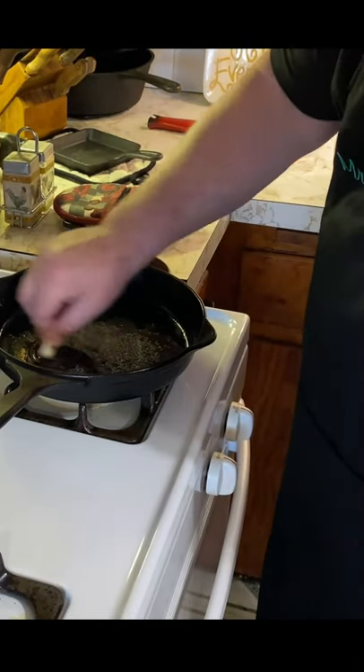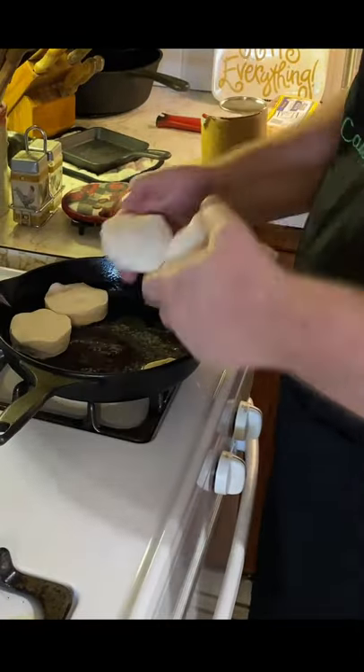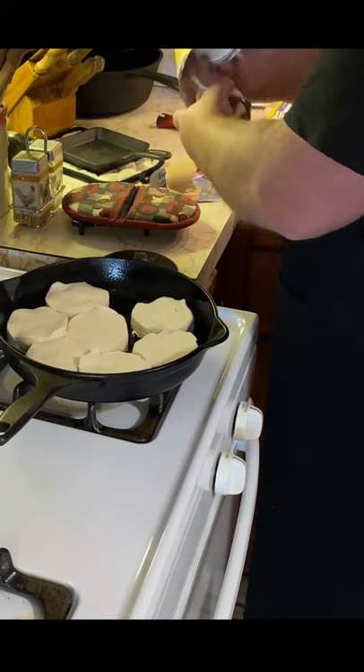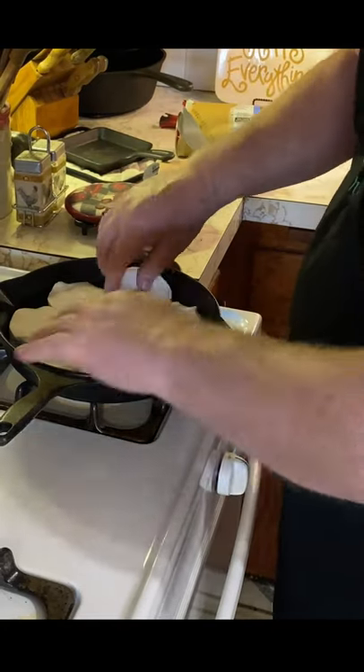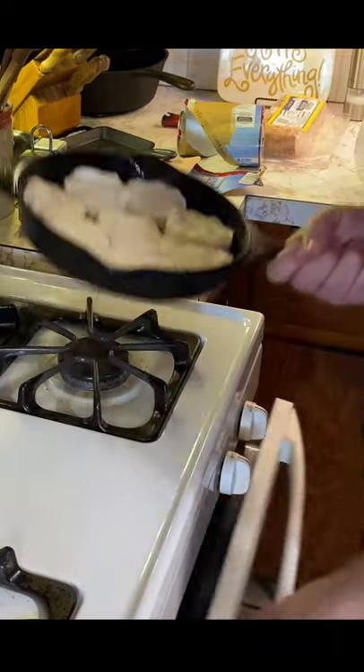To make cast iron biscuits with canned biscuits, just butter your skillet, get ready to place your biscuits into the skillet, and then place them into a preheated 350 degree oven for approximately 16 to 20 minutes.